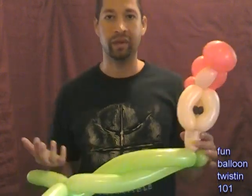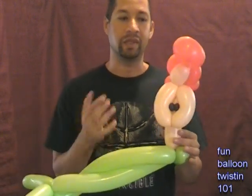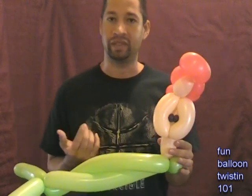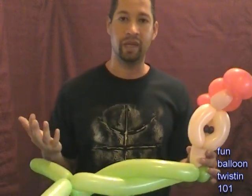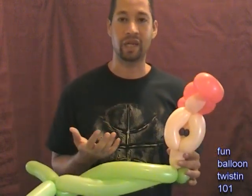So that's the mermaid tutorial. I know it's kind of long, but I really want you guys to be able to make these - they're really cool, people love them, and once you get the hang of it you'll be able to make them really easy. Hope you guys like it and more to come. It's been a while since I've made tutorials but I'm back. Fun Balloon Twisting 101, I'm Anthony - thank you very much.